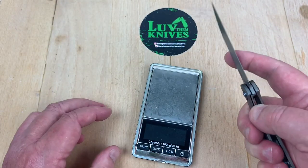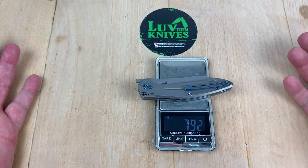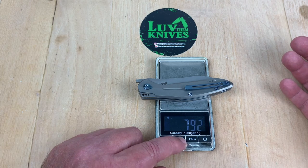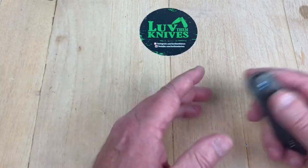Let's go ahead and check that. 2.8 ounces at almost a 3.4-inch blade. Let's roll it around — they said 79, 80 grams — 2.8 ounces.